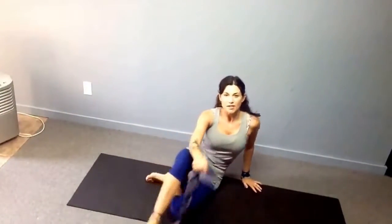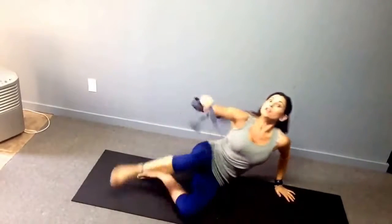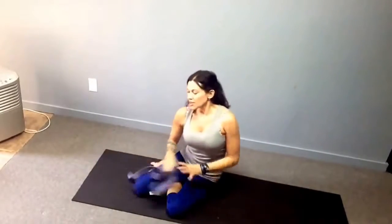Hi everybody, Gwen Lawrence here. Today we're going to talk a little bit about back to basics as far as some of your yoga moves go. When I'm teaching, I often notice that some people really don't know what chaturanga is — they kind of flow through it. Even if I cue them with the word 'low push-up,' they really don't know the shape of it, what it's supposed to look like. A lot of teachers assume you know some of the most basic moves, and that's not always the case. Sometimes you can go on for years without really being taught the basic alignment principles of poses. So I'm going to show you chaturanga.